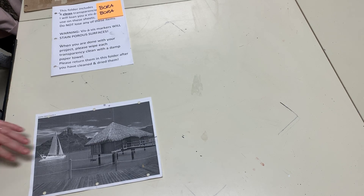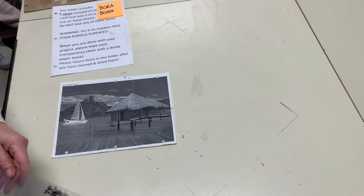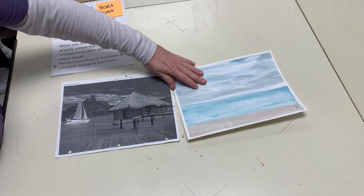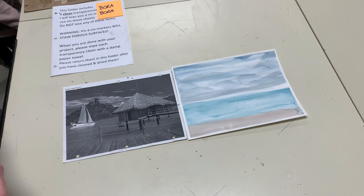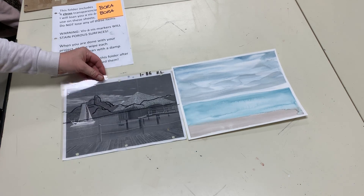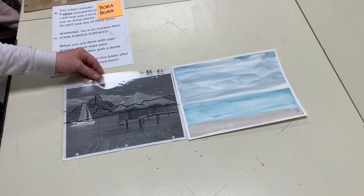Here are the next steps of this project. Now that we have our photo chosen, it's been printed and we have painted the background. We figured out where the horizon line was, we used light and dull colors, and then what we were supposed to do as soon as we got our image was to trace over our layers using a vis-à-vis marker.